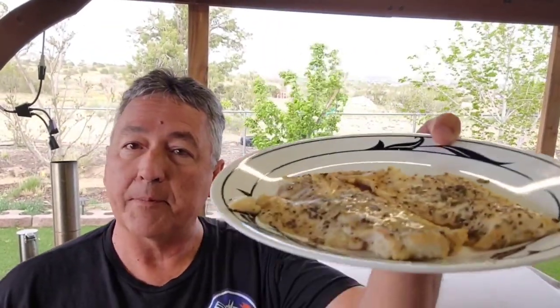Smoked striped bass after an awesome fishing trip. We're a week out from the fishing trip — had to make the fish to finish this video. It is nice and flaky. Look at that. Let's get a taste.